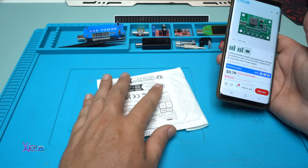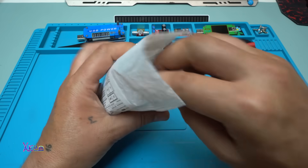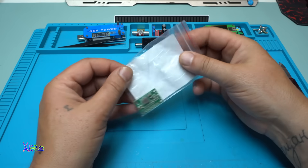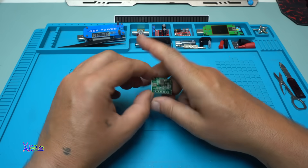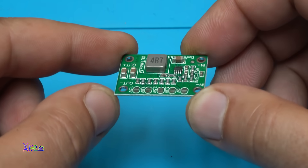I ordered it and I got it. No bubbles. A small printed circuit board.